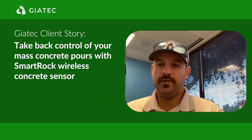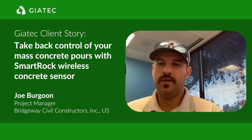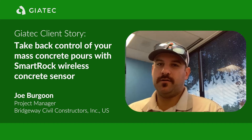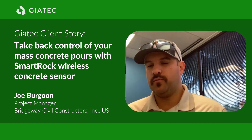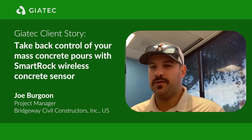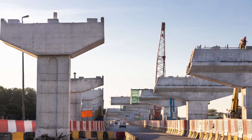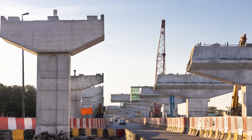We're heavy civil. Primarily with us, it's bridges, so we have some thick sections of concrete. It's been a more recent thing that we've seen within the last five years or so — they're requiring the mass concrete, and it's just based off of the volume and the dimensions.